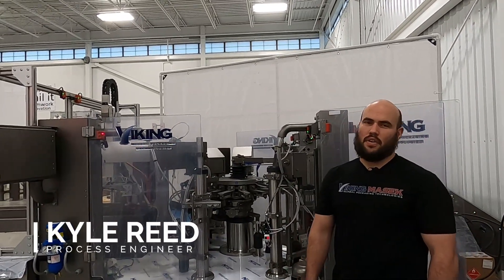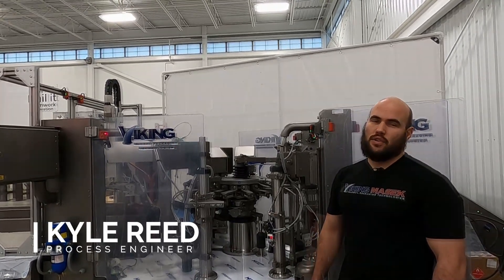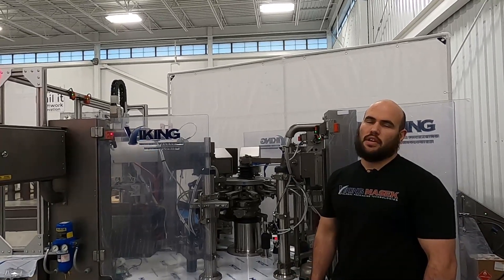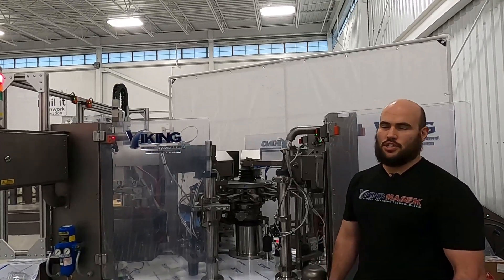Hi, my name is Kyle Reed, process engineer with Viking Mastic Packaging. Just doing a quick video today to show you how to properly clean your filters for your suction cups and to verify that you put them back together right so that you get the proper vacuum and the machine runs as it should.